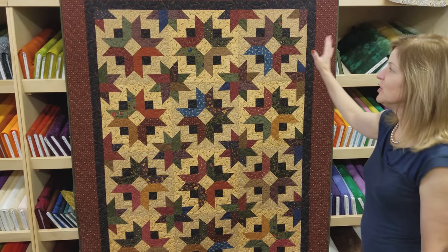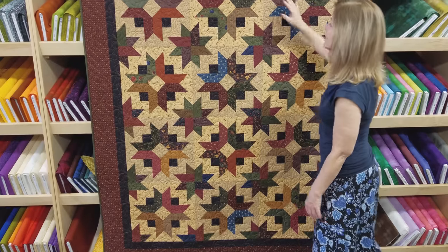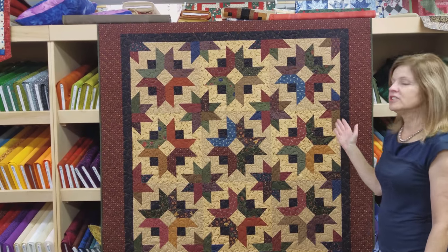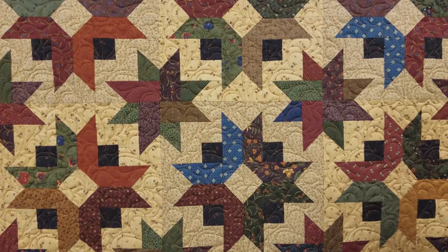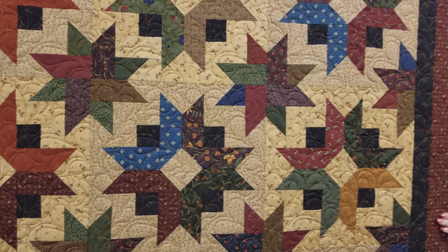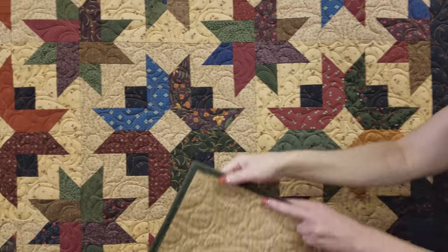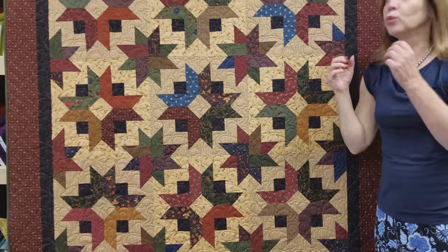Now all the blocks are together and the whole quilt is finished. You can see the two different backgrounds — just a little bit of difference, but it makes a big difference in the finished quilt. The nice thing about this pattern is it's all done with two and a half inch strips: the patchwork, the accent, the background — all two and a half inch strips. It took about a yard and a third for the border, and the accent and inner border took about a yard. I used a Kansas Troubles print on the back too — really nice, deep, warm Civil War colors.